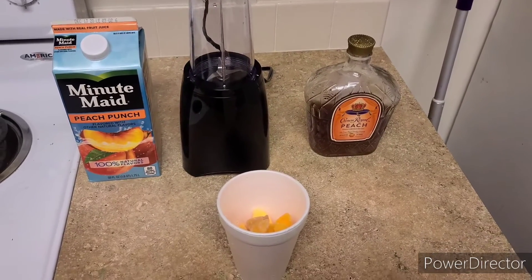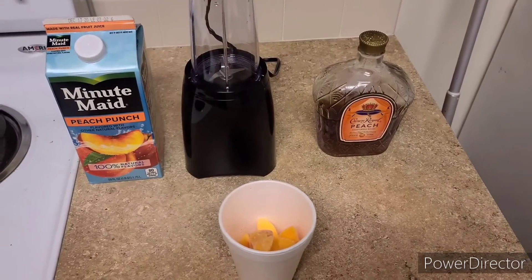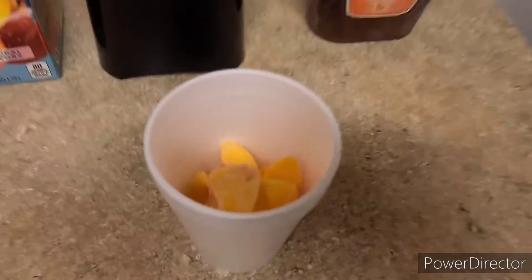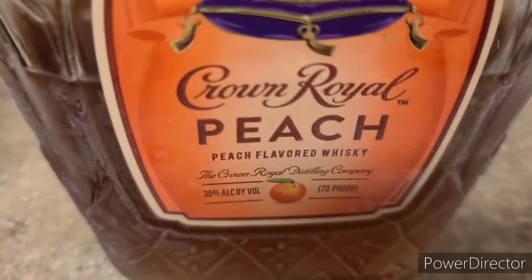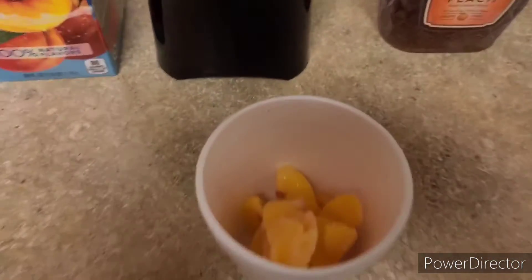What's up everybody, it's your boy Bird back again with a very quick video. Today I'm gonna make a drink I like to call Feeling Peachy. We got some frozen peaches, got that Crown Royal Peach, and we got that Minute Maid Peach Punch.